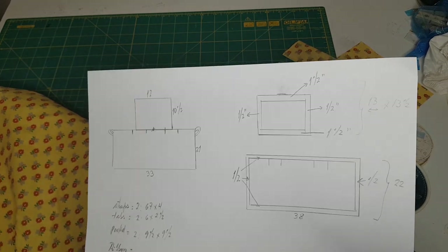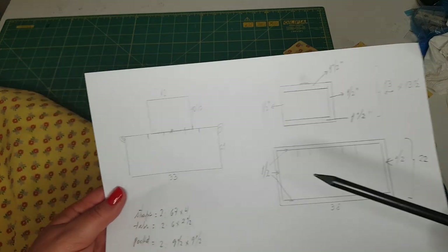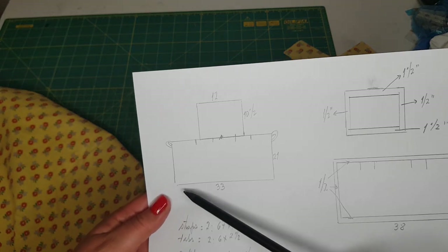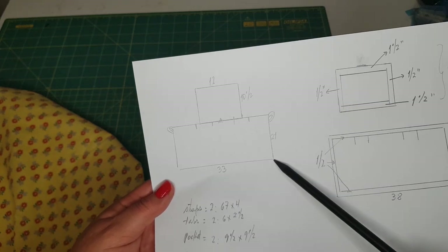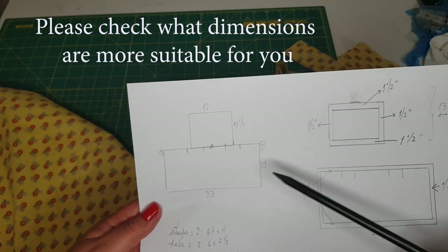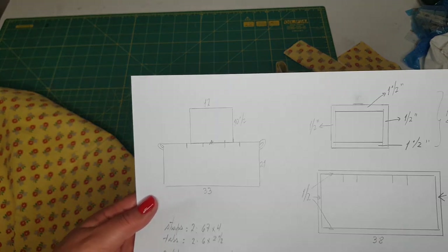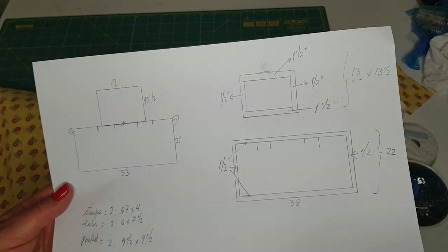I have here a sketch to explain how to cut the fabric. This will be my skirt, and that's at the top. In my case, mine will measure 33 inches wide by 21 inches drop for the skirt, and the chest part will be 12 inches wide by 10 and a half inches. To each piece, I will have to add some seam allowances.